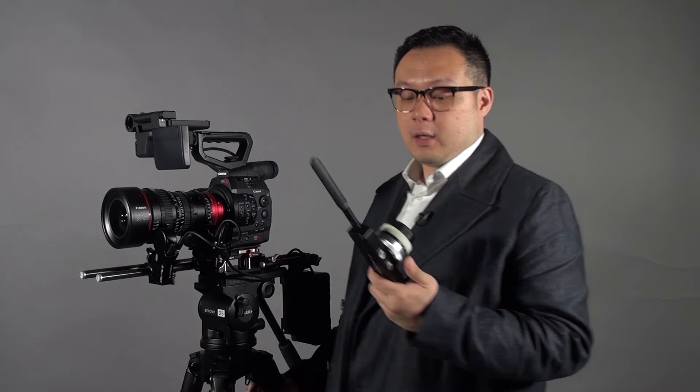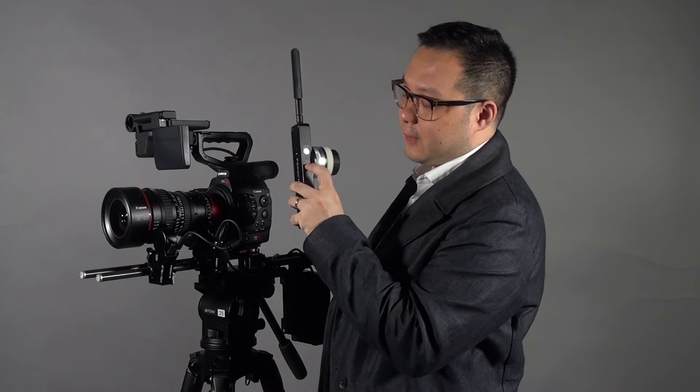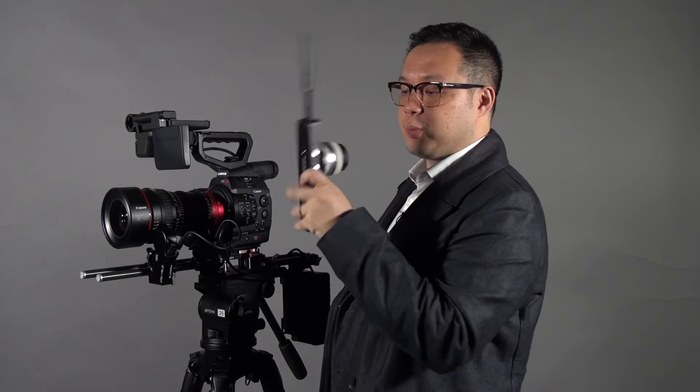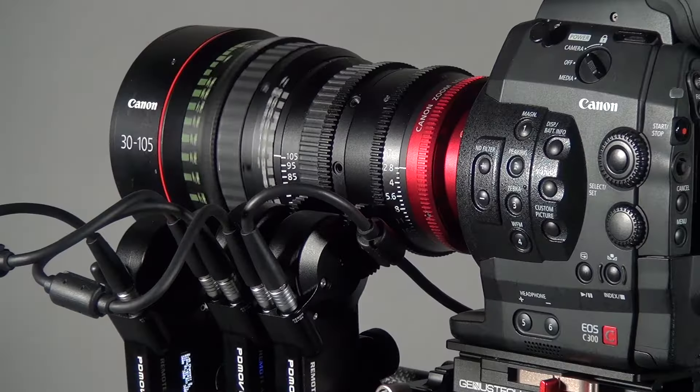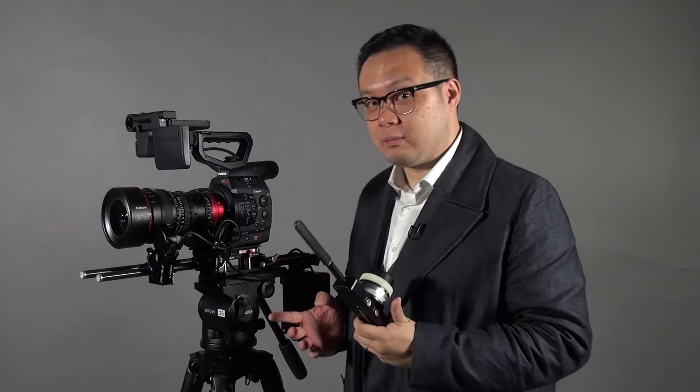How about the controller? The controller setup is exactly the same as before. What you need to do is press one of the alignment buttons — either the front or the back alignment — and it will align all the system motors attached to the system at the same time.